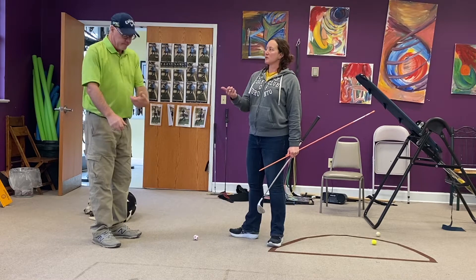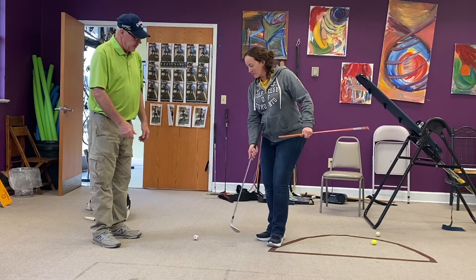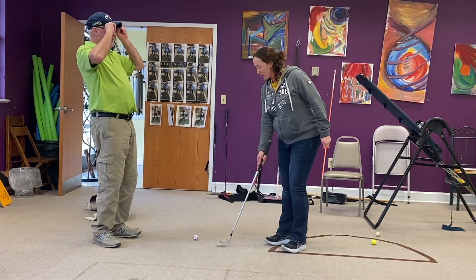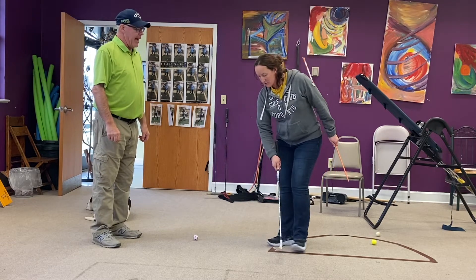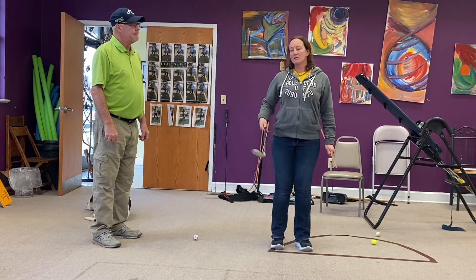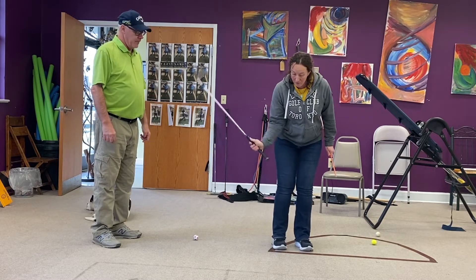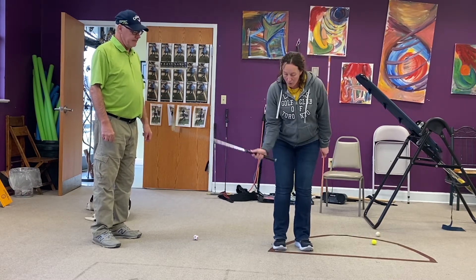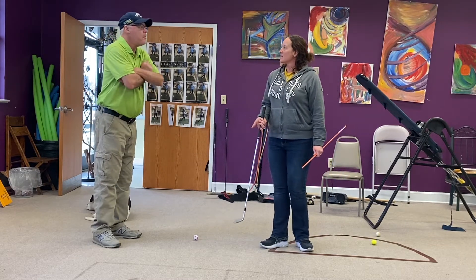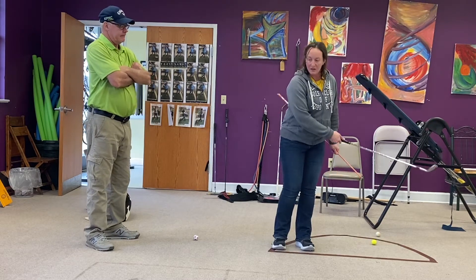A lot of our students get scoopy when they chip. What is scoopy? They're trying to help the ball in the air. So they actually go this way, trying to help the ball in the air, and we have to understand that the club is made to actually get the ball in the air on its own if we allow the club to return back to our center. The chipping motion — we don't like to say you hit down on it, but it's descending. It has to come from a high spot, work to almost a level position, and that's how the golf ball gets in the air.